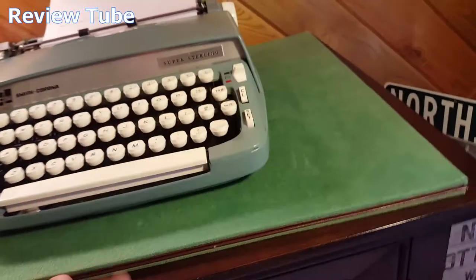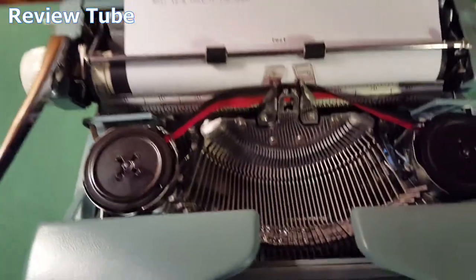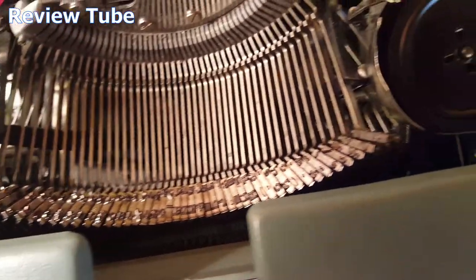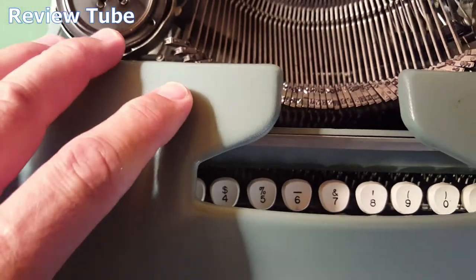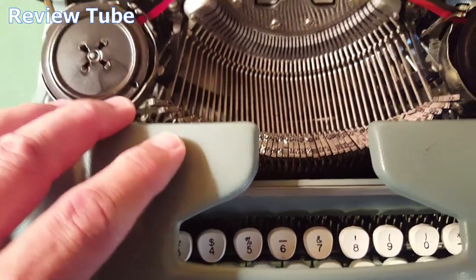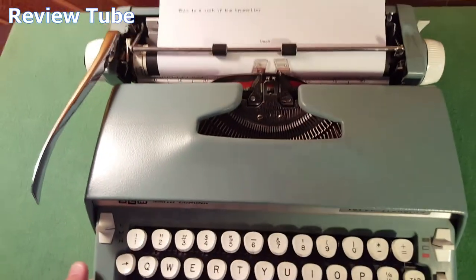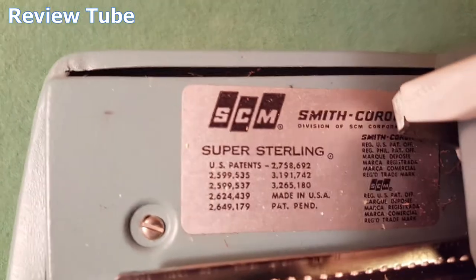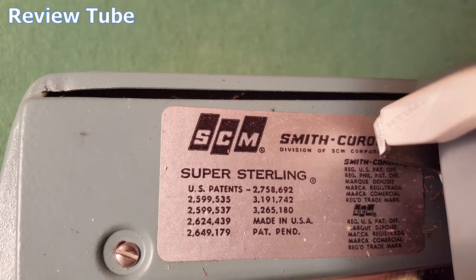Good paint. I imagine this slides forward — yep. Probably need to run a quick cleaner over the keys. I don't know much about typewriters, but I guess you do that to clean them off. It's been in storage, like most of these things, gathering dust for years and years. Let's see if there's any information on it over here — that's all the patent information.